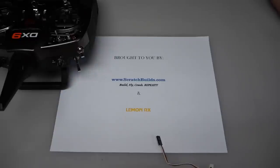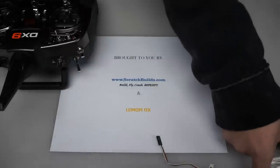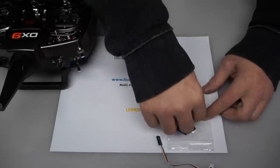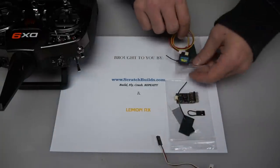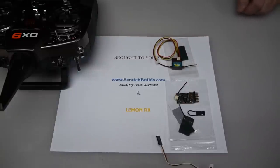The next thing you're going to need is your LemonRx 6 channel Featherlight DSMX receiver. And you're going to need the satellite. The third thing that you need is power for the receiver.